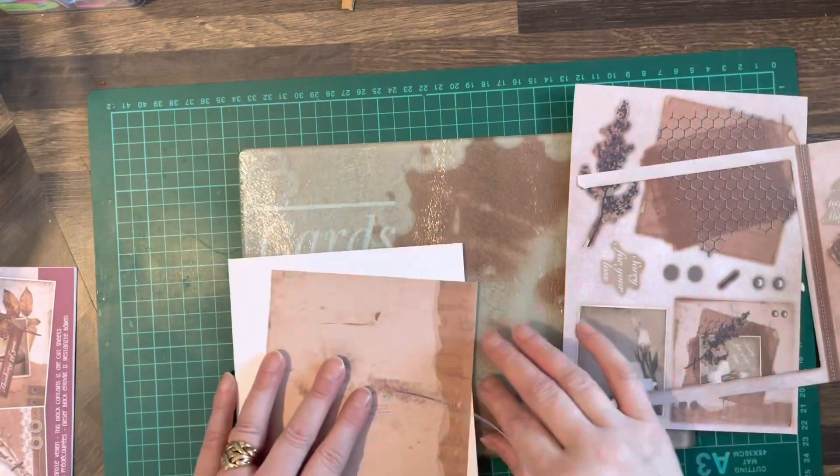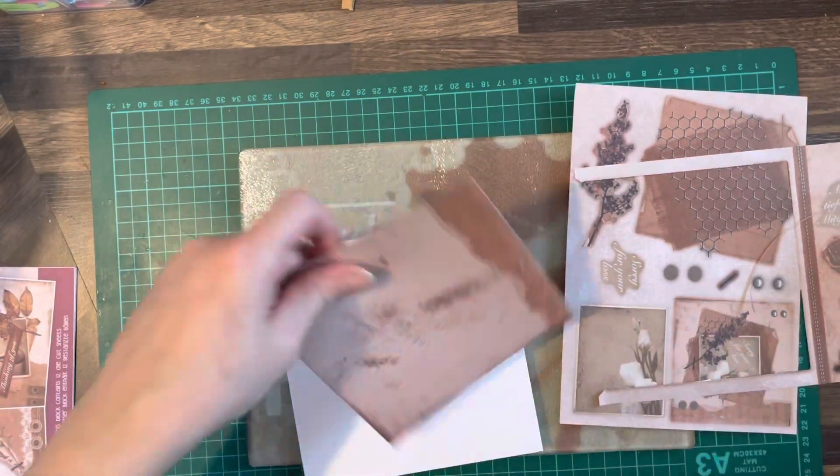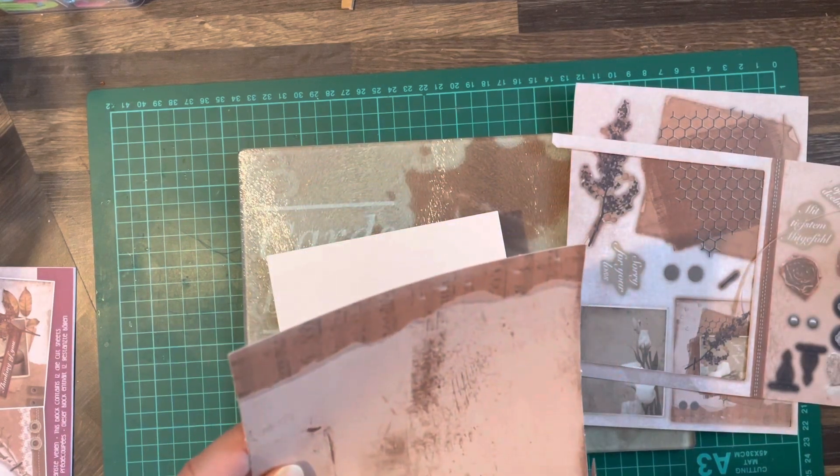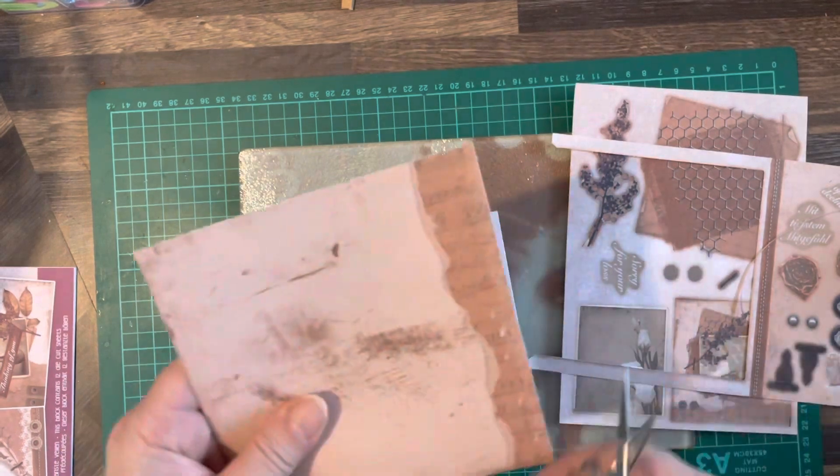We're using this sheet for the background. It's got some musical notes on it and some hearts.